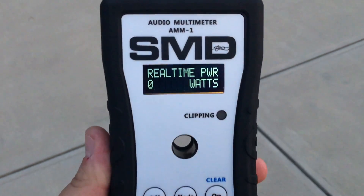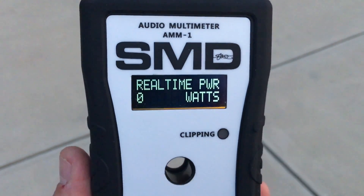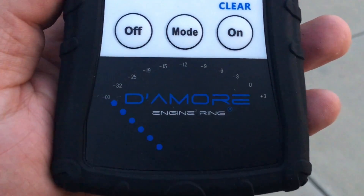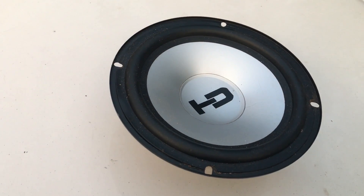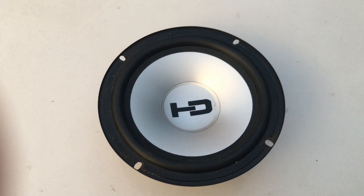It's really cool that we have this handheld AMM1 by SMD and Damore Engineering, which will actually measure how much power is getting to the speaker in watts in actual real time. So I decided, let's try this out with a six and a half inch speaker and see what it does. Go ahead and pause the video and make a guess how many watts you think the speaker will take before it blows.